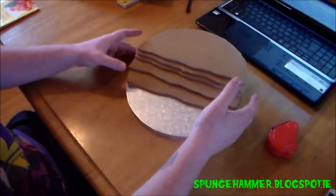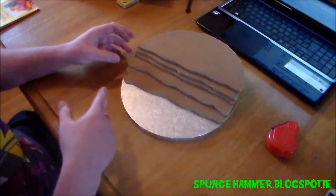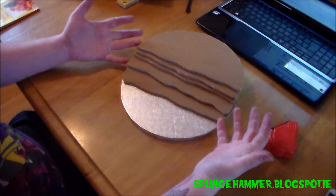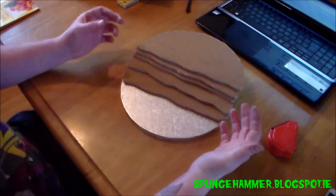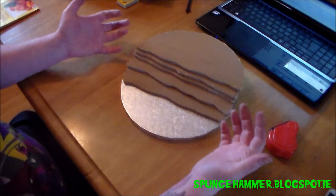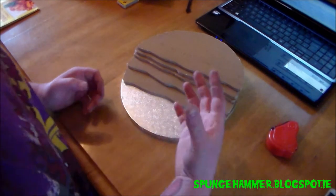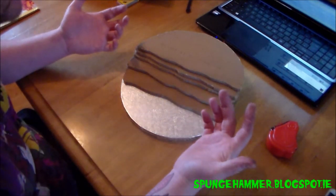I originally wanted to do a Skaven force coming across with assassin guys under the bridge, but the night runners look terrible — they have big Skaven chins. The assassin model is nice but I don't have any, and they're in a static pose so they wouldn't really look well under the bridge. But maybe I could sneak a Skaven model in there anyway — you never know where those Skaven guys are going to pop out from.